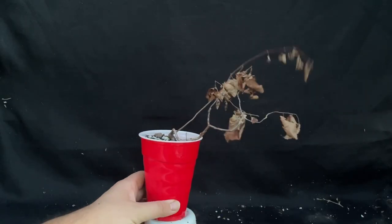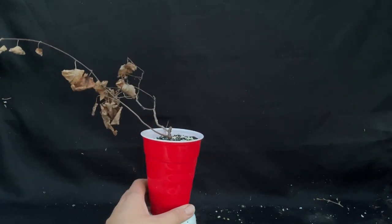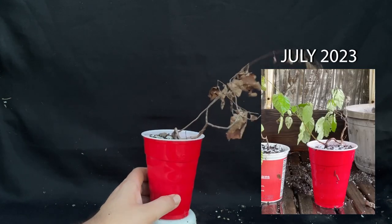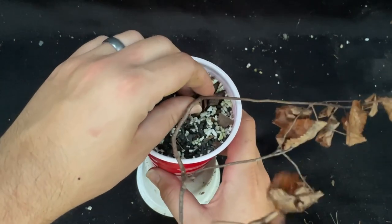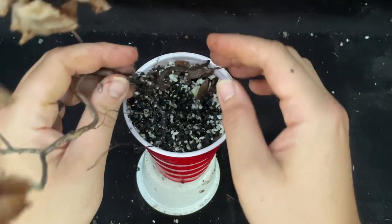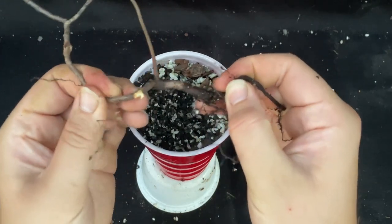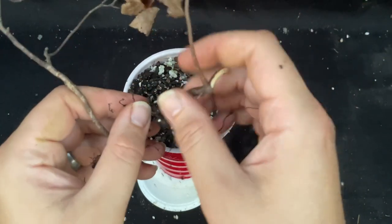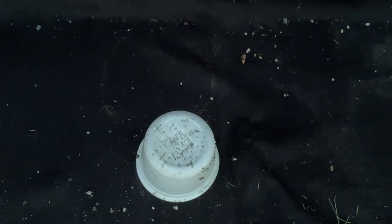This is a shag bark hickory tree that I found in the woods a couple months ago, and it looks pretty dead. I'm going to pull it out and see what's going on. Not a good sign. Yeah, that's dead — nothing alive in there. That's unfortunate. Off to the bonsai soil recycling pile.